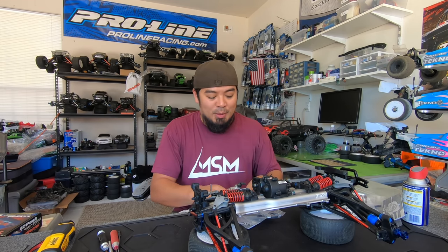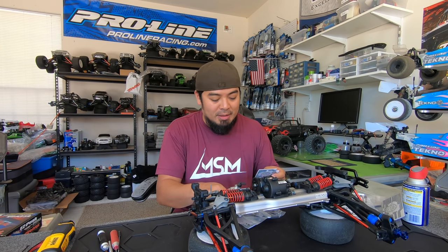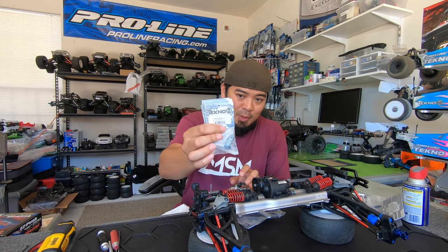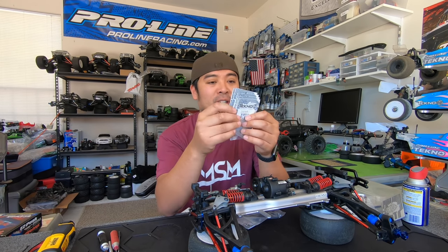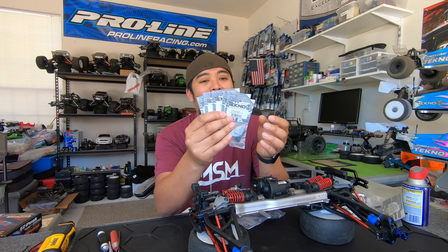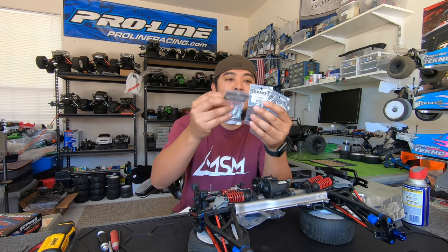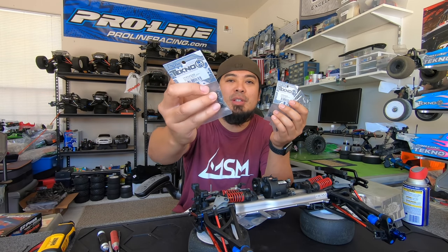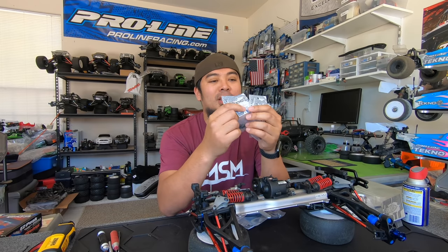But this is what we were waiting for — they finally came in. These are the 25-tooth servo horns for the Protec servo, the aluminum ones that I really needed bad. They finally got them back in stock. I ordered five of them. These are actually the better ones because they come with a 4mm set screw to tighten — they don't strip out.